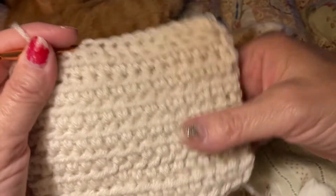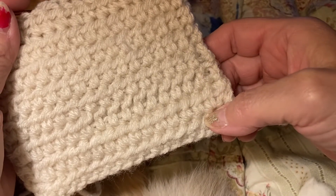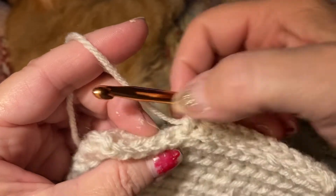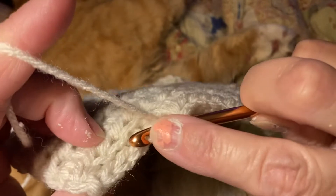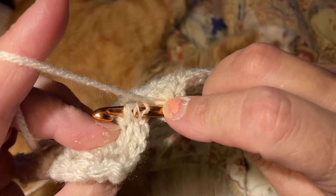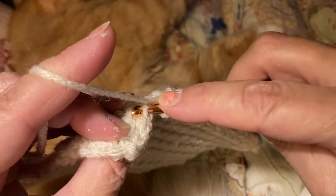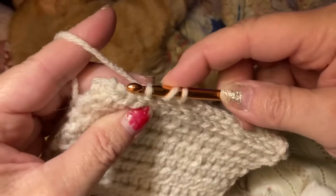You can see I've done quite a bit. I chained 20, did half double crochets, and then I started doing this pattern. You can see your V on top, and you yarn over and go into the back loop of that V, and then you look back here and go into the loop from the previous round. And you bring it through. You can see that is really making this doubled and very thick.